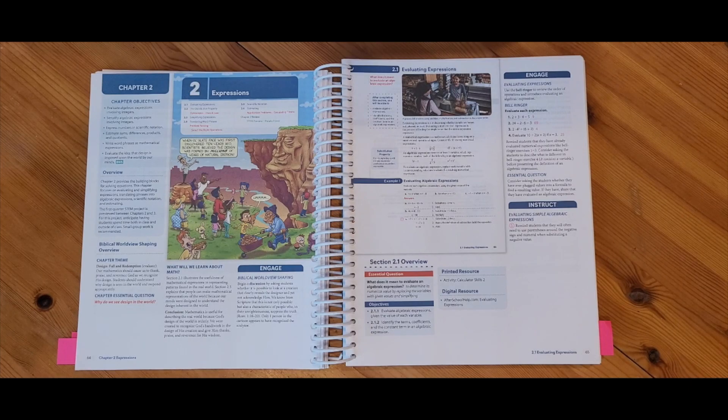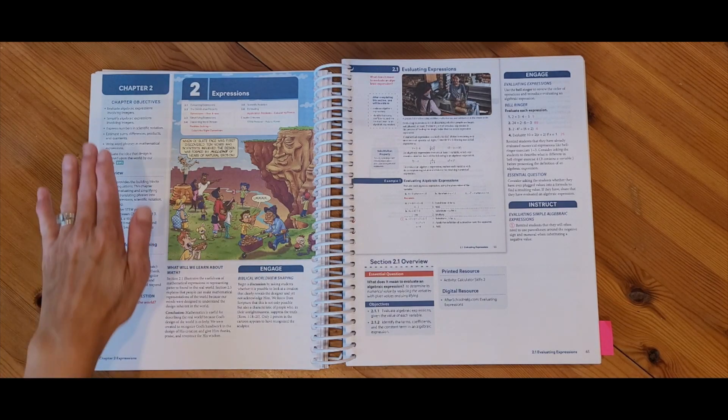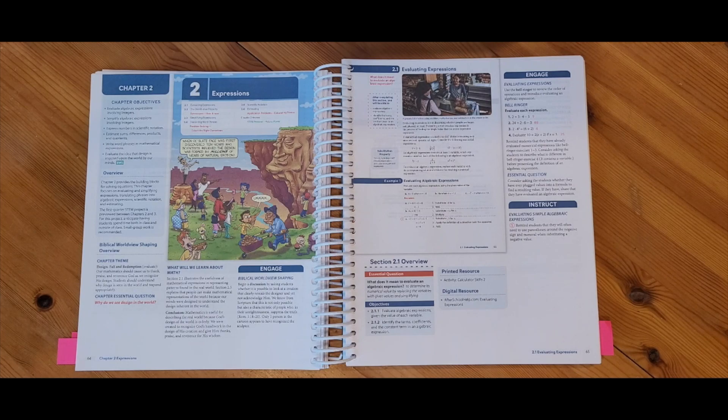You might notice that these two pages are actually the student textbook pages — they are just a reduced student textbook page that is in your Teacher Edition book. Any of the information on the sides is just information for you as you're helping present the information in the student textbook. Each chapter will start out with a page showing your entire chapter objectives and a quick overview of what your chapter will be about.